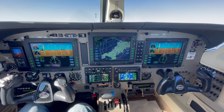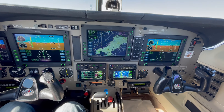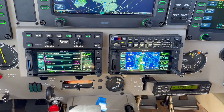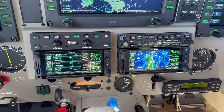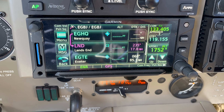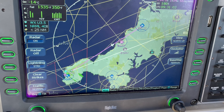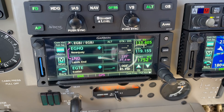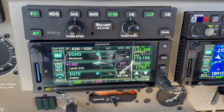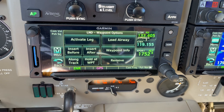PA-46 Mirage. To enter a holding pattern, we're heading down towards Land's End at the moment — you can see that on the MFD. What I'm going to do is load a holding pattern: 360 degrees inbound course with right hand turns and one minute, just as a bit of an exercise. Nice and simply, where it shows Land's End, I can click on here.